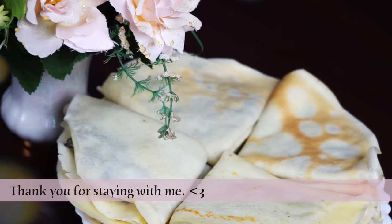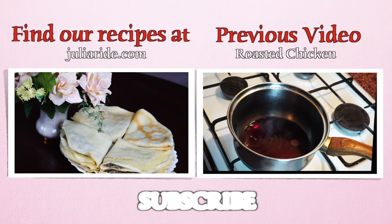That's it. Enjoy! Thank you for watching. Don't forget to like this video and subscribe to my channel — that is very important.